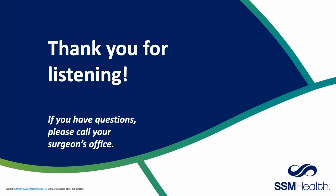Thank you so much for taking the time to listen to our presentation. Should you have any questions, please refer to your physician's office.